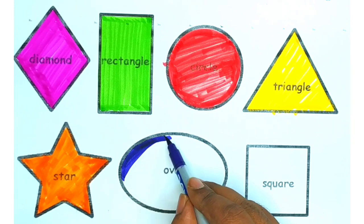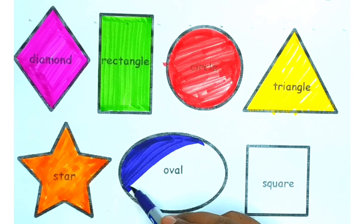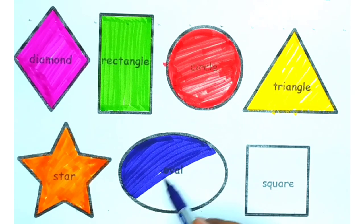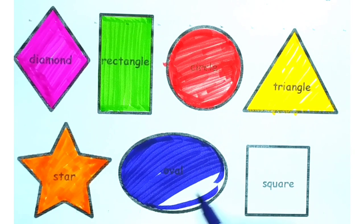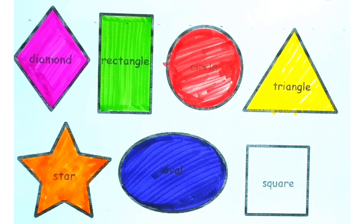Now draw an oval and we are using violet color. So our violet color oval is ready.